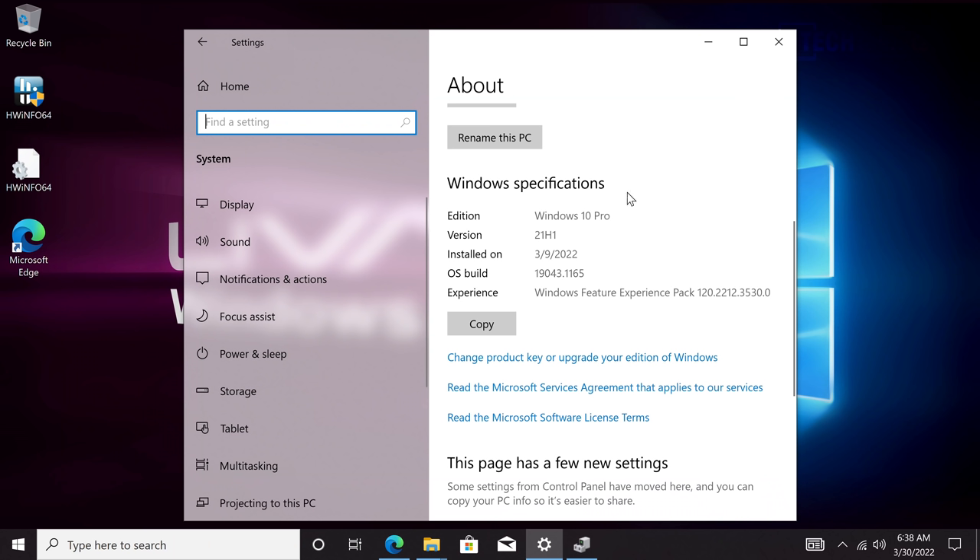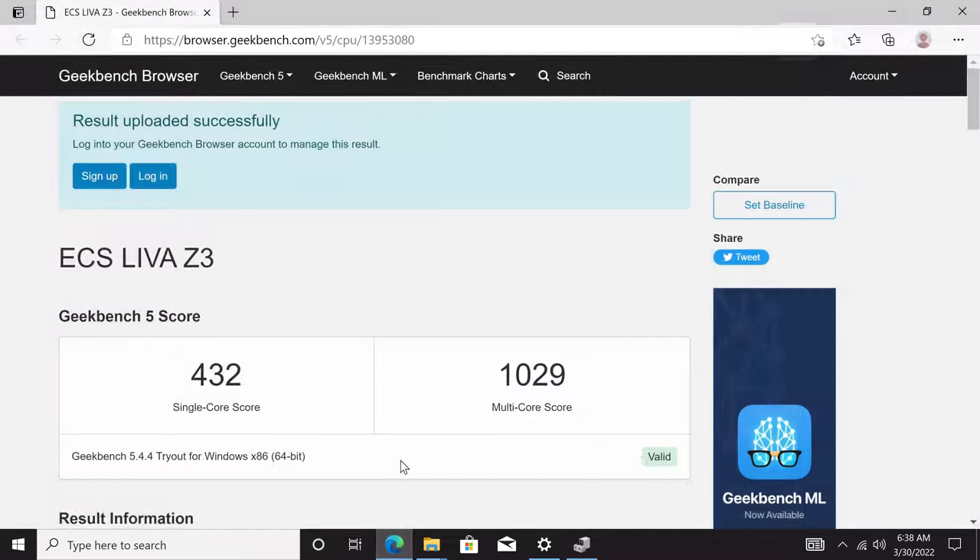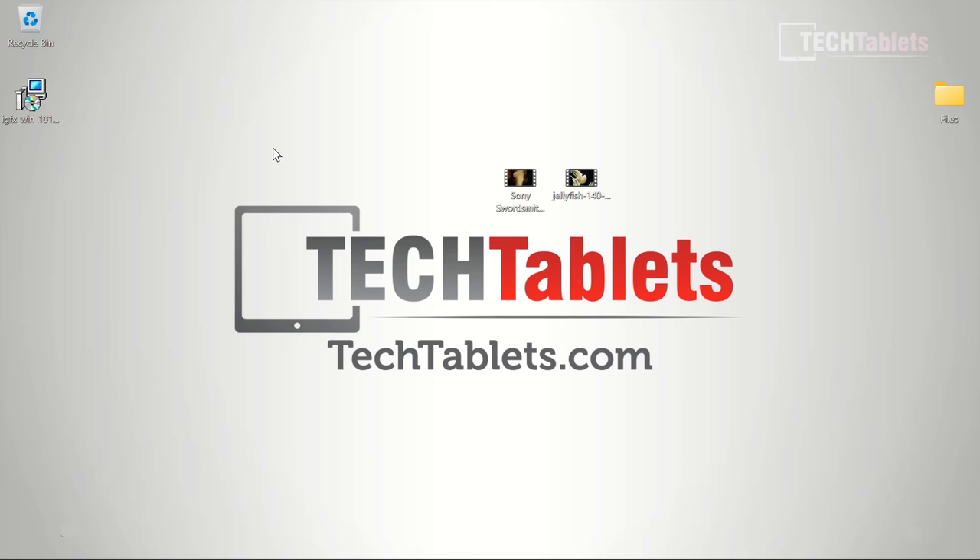This PC comes with Windows 10 Pro installed and can be upgraded to Windows 11 — it has TPM 2.0, so that's fine. In synthetic benchmarks, Geekbench 5 shows a single-core score over 400 and a multi-core score over 1000, which is faster than the N5105 Jasper Lake models I've reviewed. That 500 MHz higher turbo does show in the single-core score. With slightly faster RAM, scores could be even better.